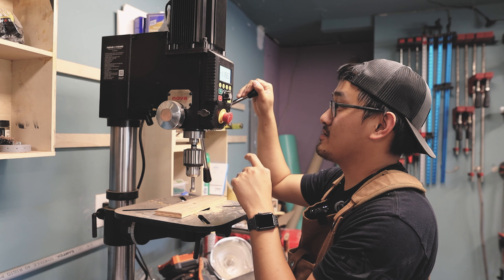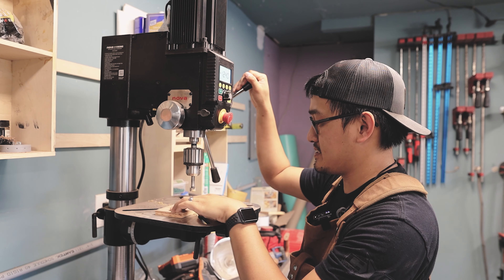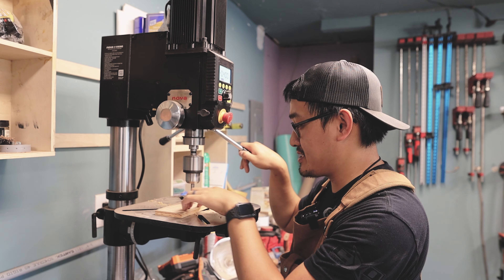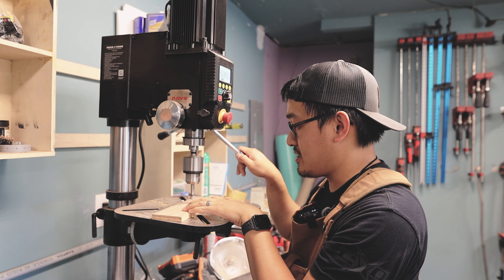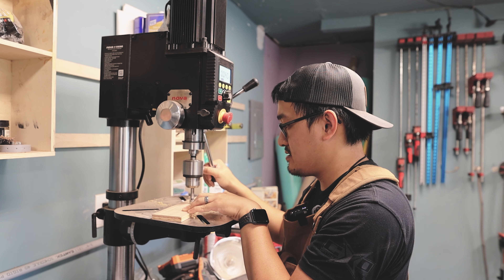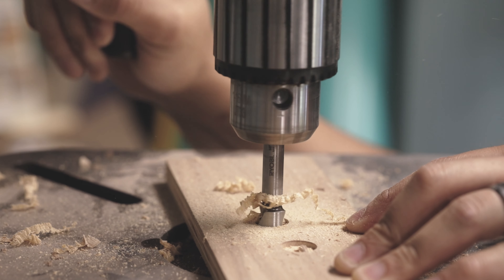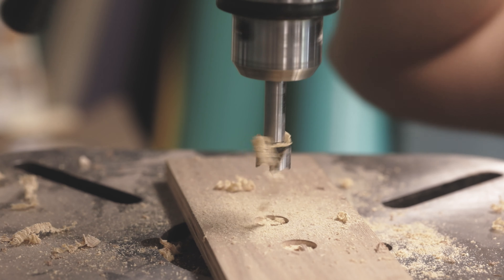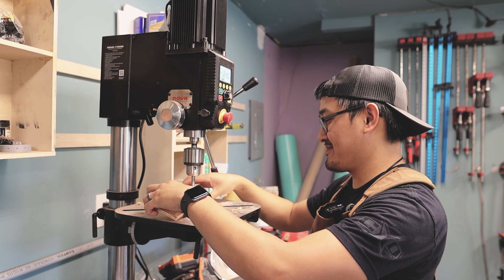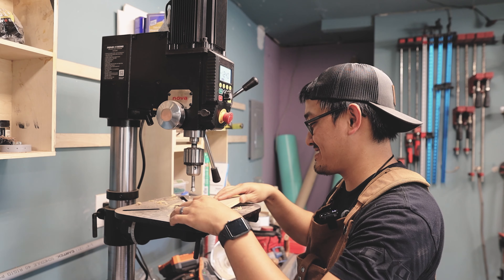There's also a self-start function. I can go ahead and click self-start, and what happens is as I'm going down and it gets closer to the material, it'll start the motor. Same thing as before — once it gets to the quarter of an inch, it'll go back in reverse. That's just crazy, that's just amazing.